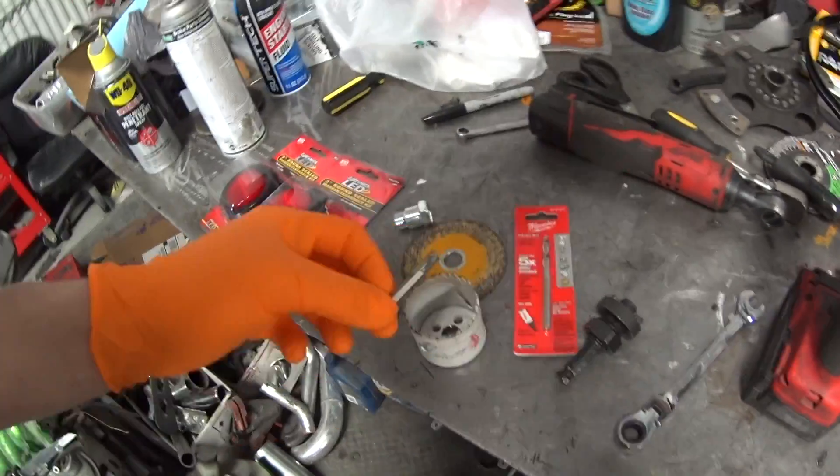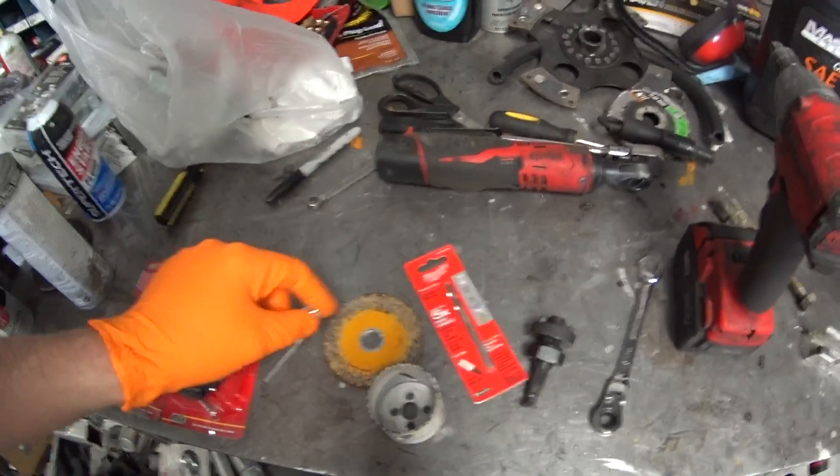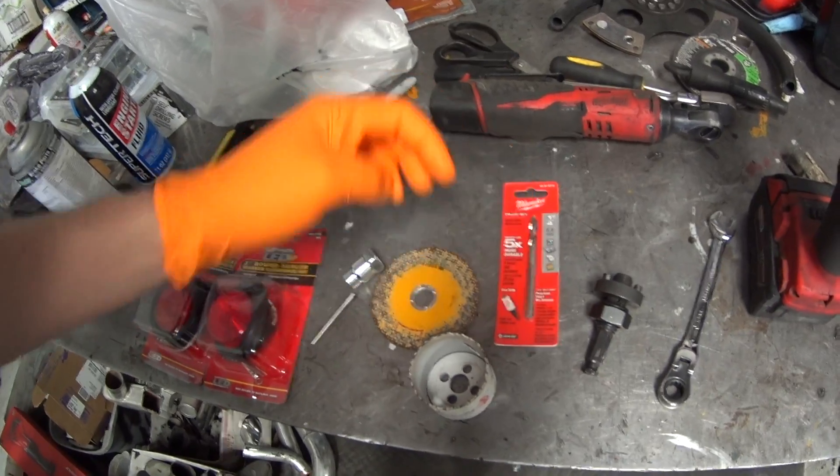Back working on the trailer. I'm going to install the last two lights for the running lights on the back. I was going to do it yesterday, but I ended up snapping the drill bit that goes in the hole saw. I needed to snap it clean off, and by that time it was too late to go get another one, so I bought one today.